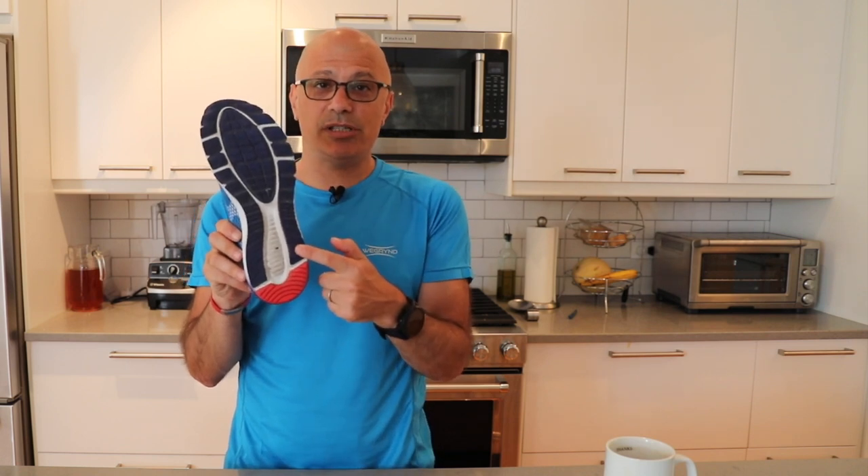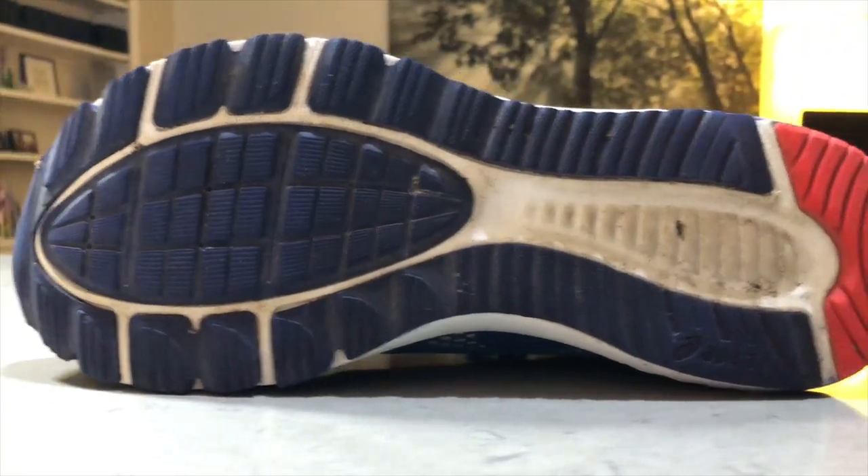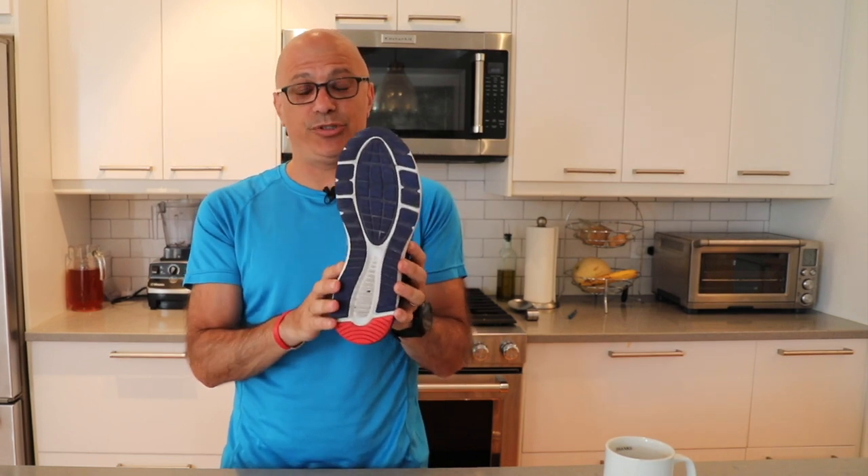ASICS has what they call their AHAR outsole, which stands for ASICS High Absorption Rubber. I mean, to me that sounds like a bit of marketing, but it is a decent outsole — it's got good grip and it's super durable.